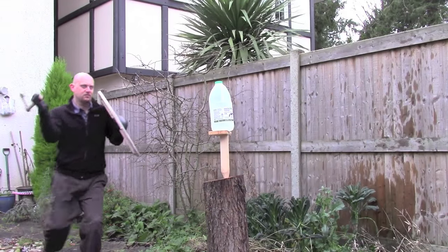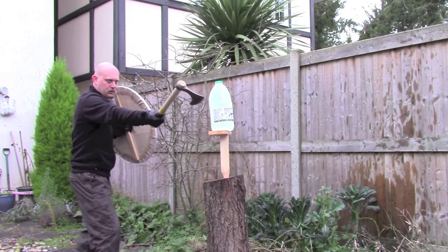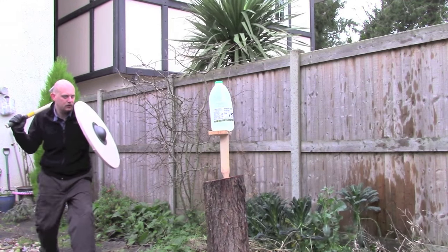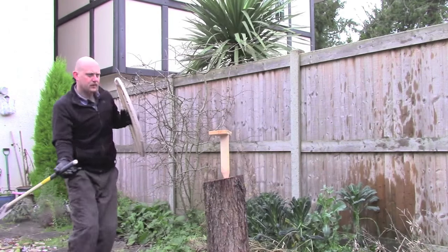Hi guys, I'm Woodcraft Hamster and I thought I'd do a couple of quick test cuts with my newly sharpened Viking axe. I've done two cuts and two versions of each, and this is the first of the faster cuts. As you can see, it cuts through quite nicely.